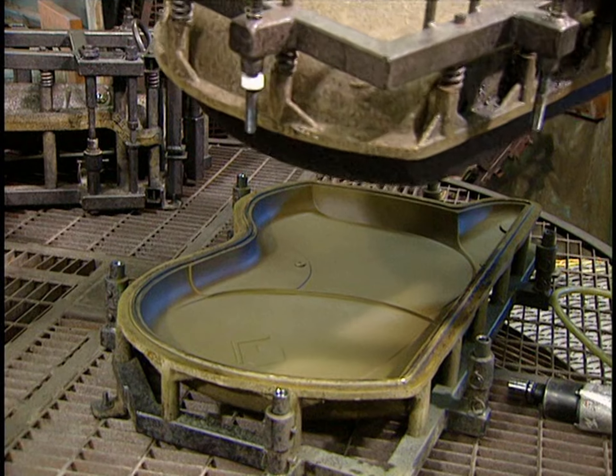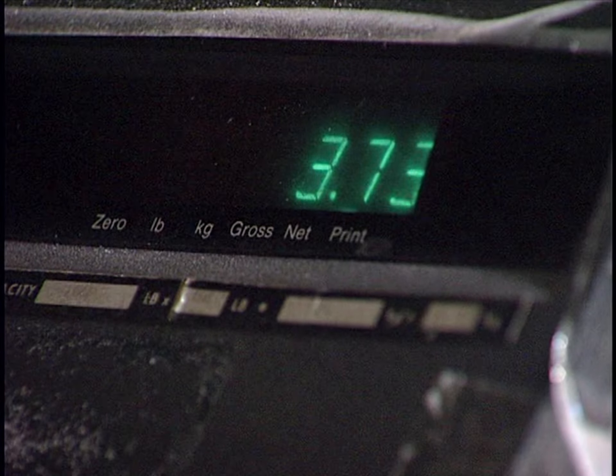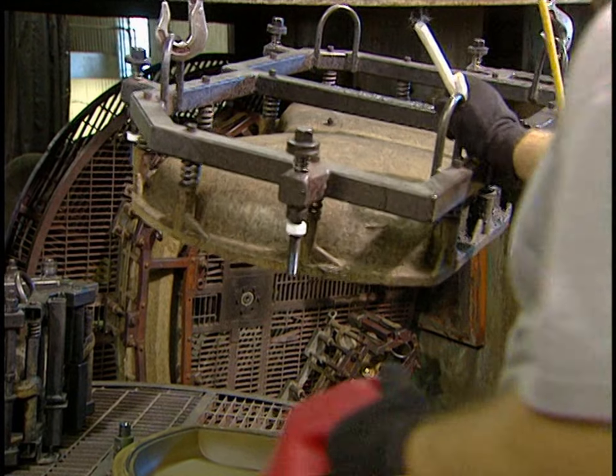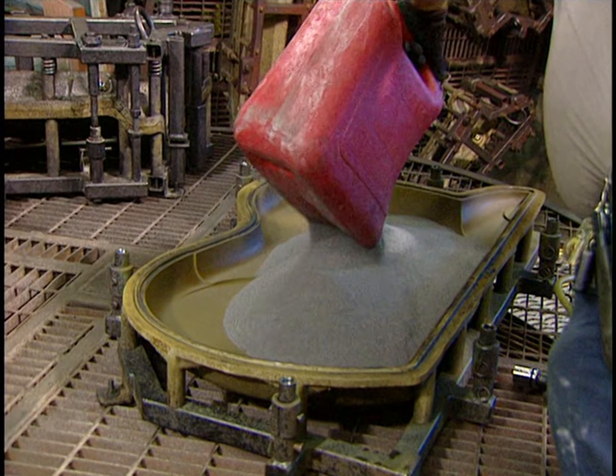There's another way to mold plastic — by rotation. This previously colored powder has a 35 mesh size, which is just a little larger than flour. Low-density linear polyethylene is poured into the bottom of the mold.